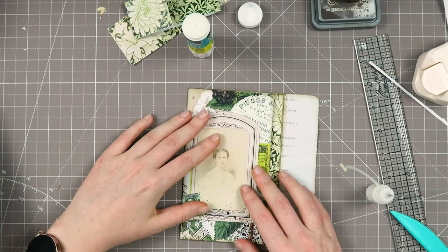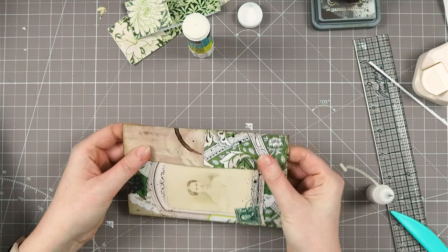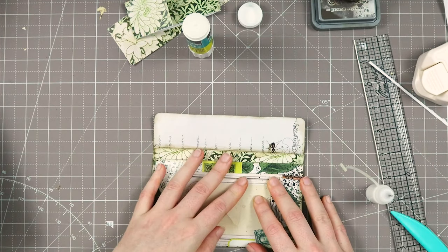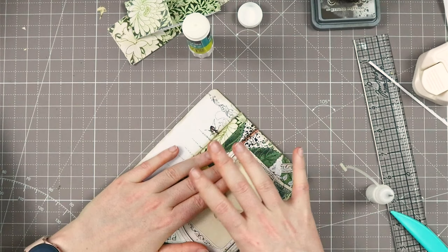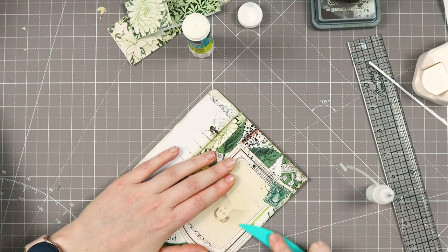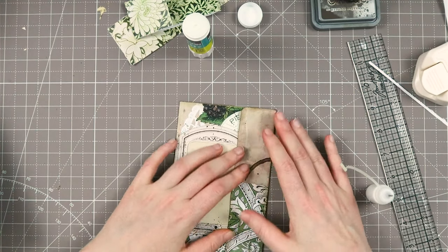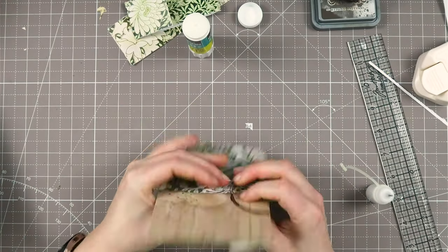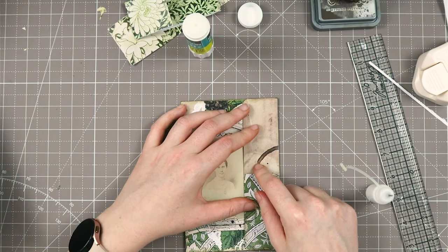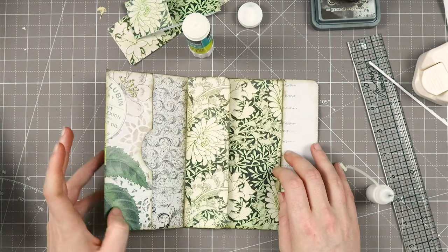Now this is what we have. If you close this, this is our beautiful folder. I don't know why these sides don't line up, but I will fix that. Then of course this does need a closure — I'm going to think about that and then I'll be back.